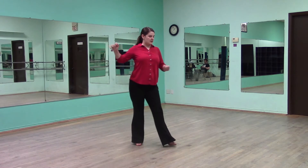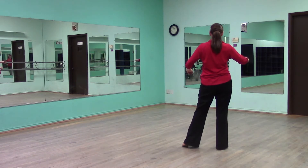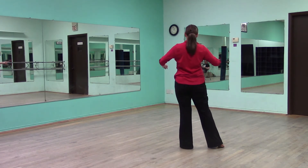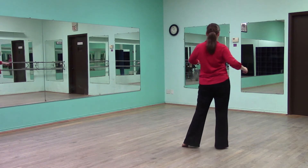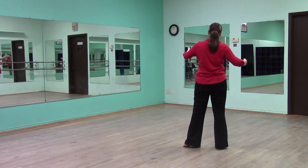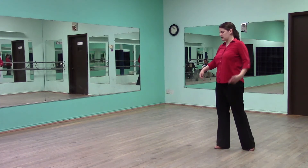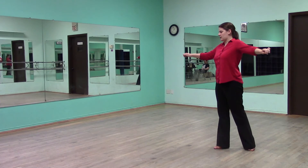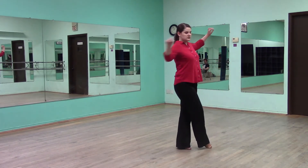And then we step out of it for quick, to the side, quick, and then we have our sway. So we slow, then quick, quick, slow. Now that our weight is over our right foot, we're going to slow. So we're going to do another fifth position for quick, quick, quick. So our weight back on our left, forward on our right, and we step forward onto our left.